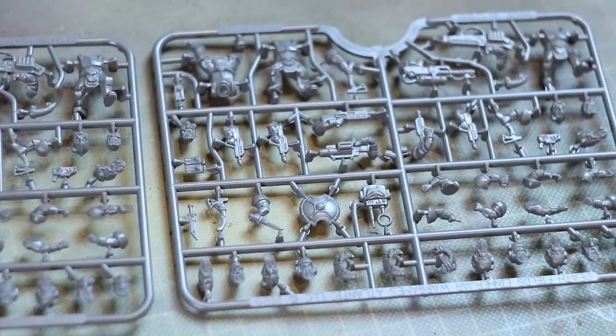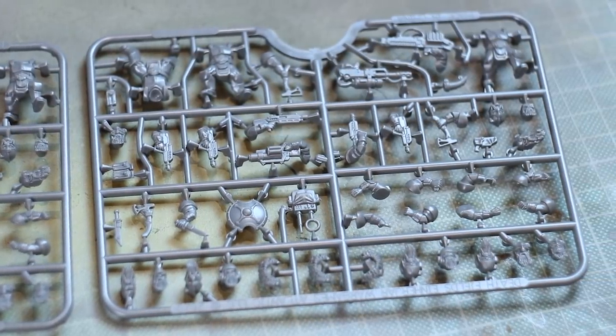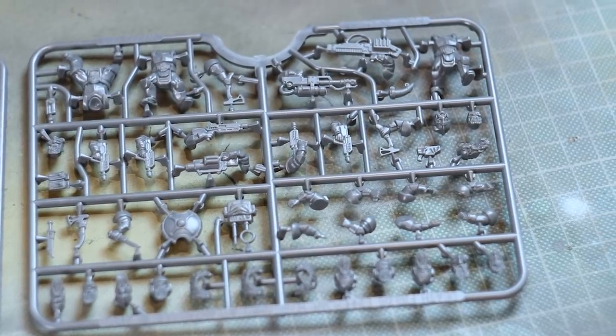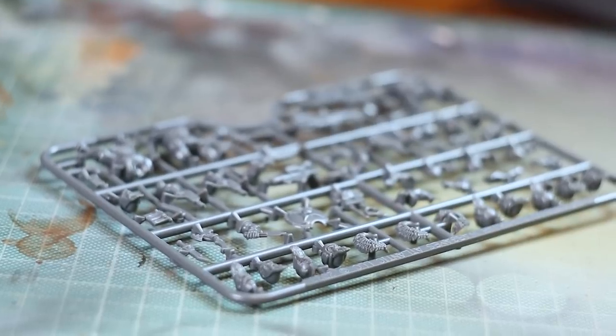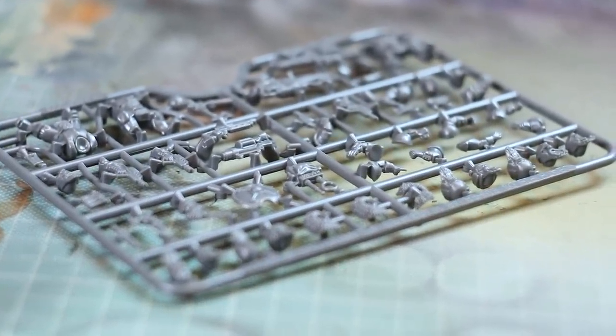So what do we have here? You get 24 Space Dwarfs in each set. They come with enough equipment to give you flamers, plasmas, grenade launchers, shotguns, and a little hand axe for your combat weapons as well. I would use these for my Imperial Guard — that's how they're going to work and I think the weapons are made perfectly to do so.